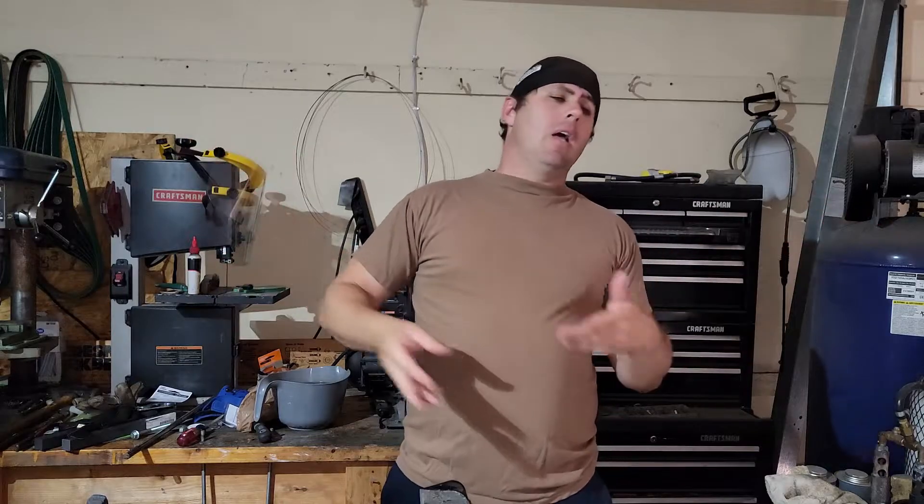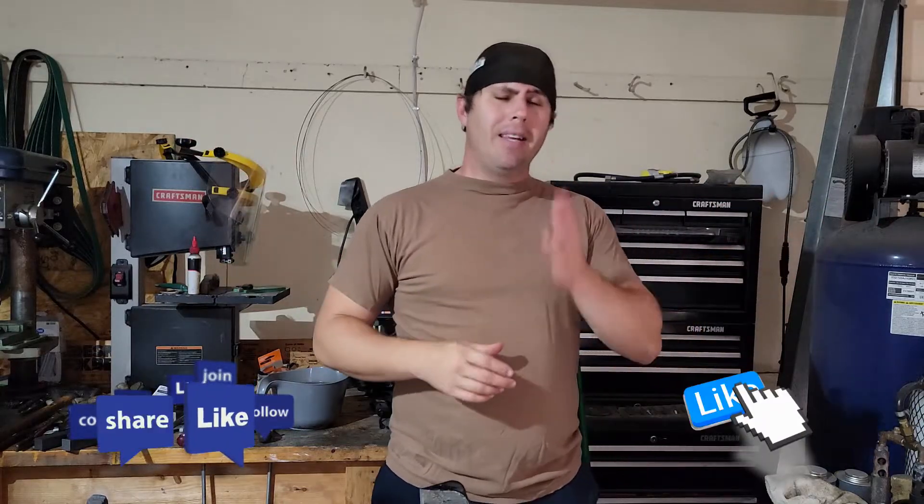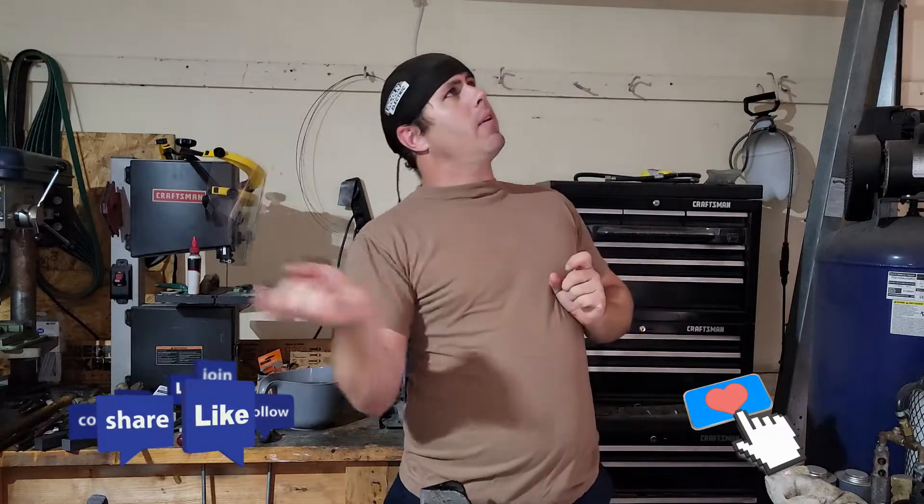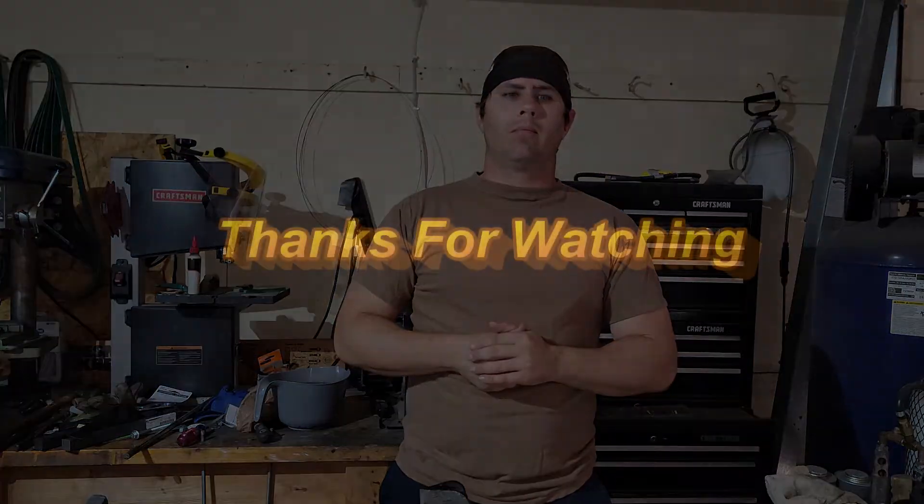So with that, guys, hopefully you found this video helpful and entertaining — probably not really helpful. But if you did like it, go ahead and hit the like button. If you have any comments or suggestions, leave them down below. Don't forget to hit the subscribe button and click that bell for more notifications. Thank you for watching — I'll see you later. Bye.